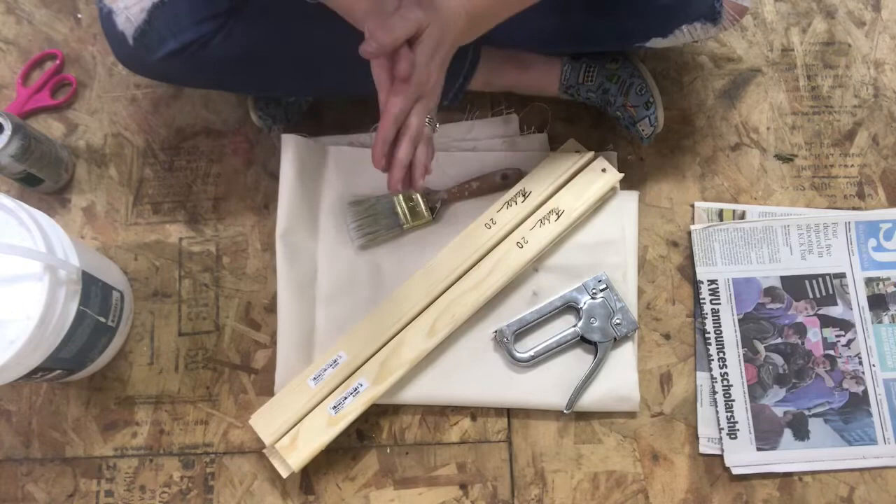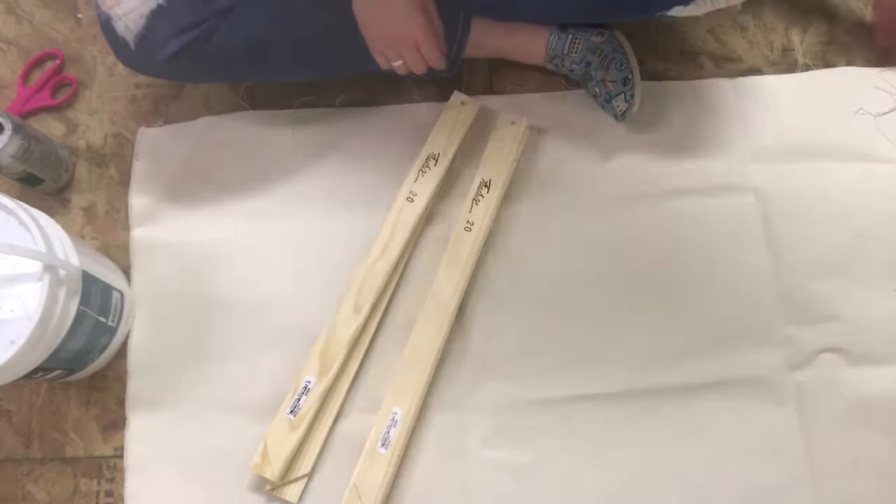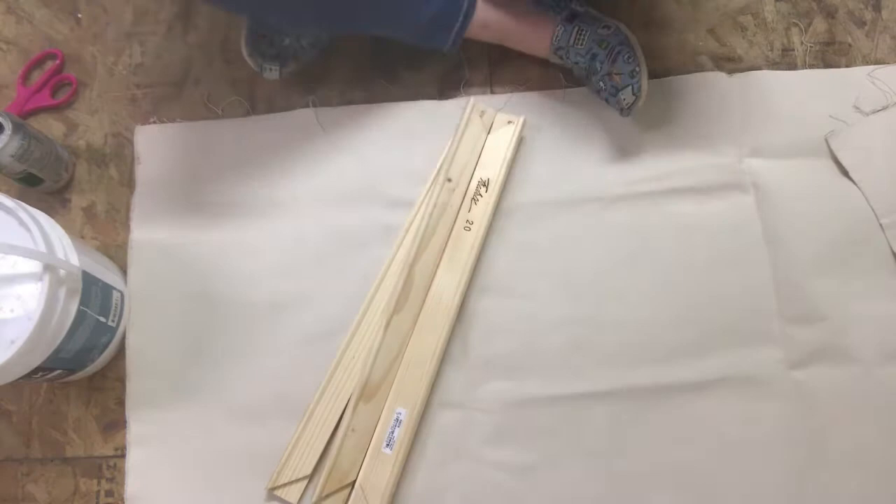Today we're going to be using a cotton canvas. Cotton and linen are the two types of material typically used to stretch a canvas. You can purchase a pre-primed and stretched canvas at most art supply stores, but the problem with those is the quality isn't really great. This is a thick, durable canvas — it's not going to tear, and sometimes with those cheaper ones they have a tendency to tear on us.